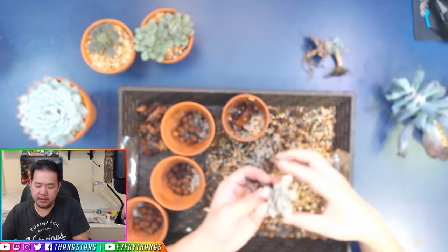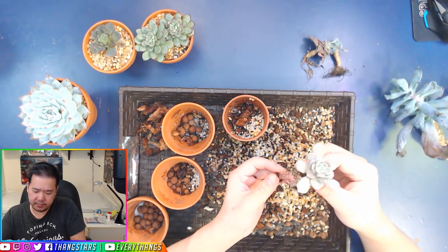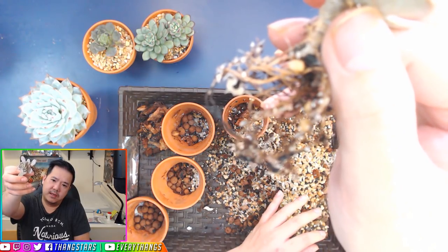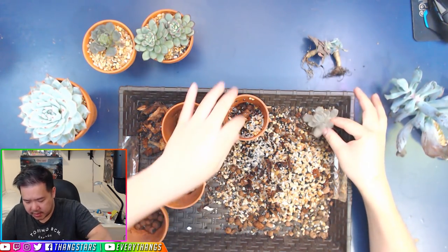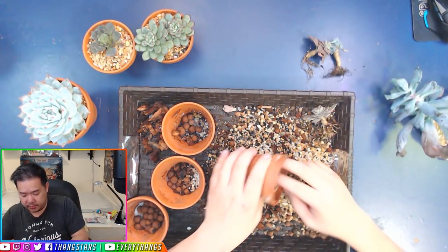This one is rooting very, very well too — you can tell. That has a great root system, but we're going to change it just a little bit. You can see the coconut fiber did help it to absorb moisture on the bottom.